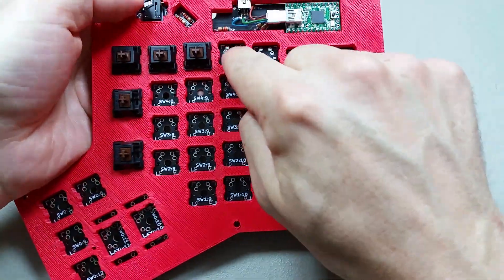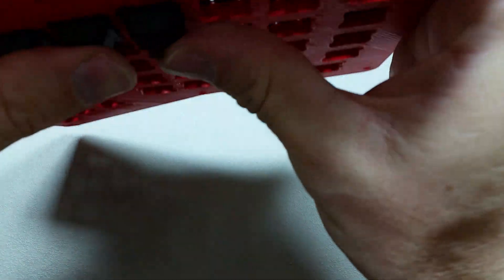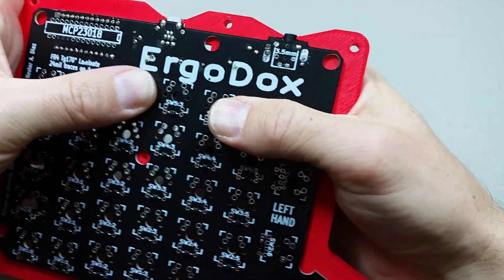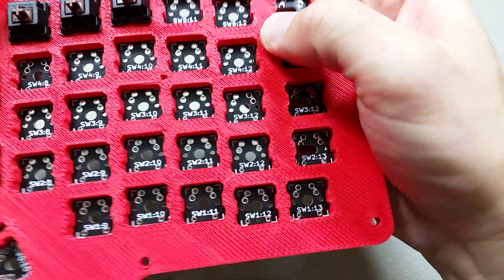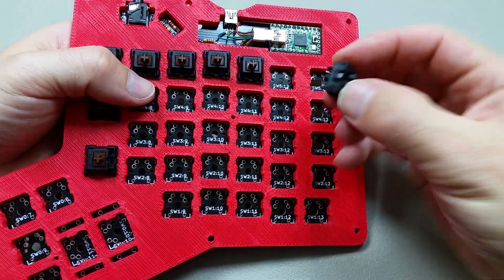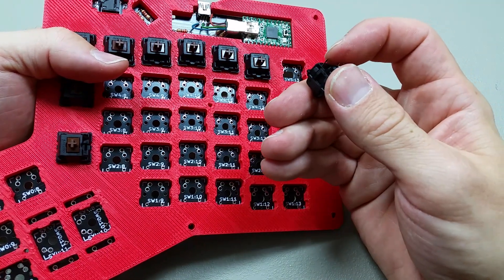Just pay attention to what side is the top side and bottom side. That one just doesn't want to go all the way in for some reason — there we go. It's just not laying flat actually; it is going all the way in. It's a good idea to check these too and make sure the pins aren't bent. This one especially is actually very thin, so it's easy to bend.